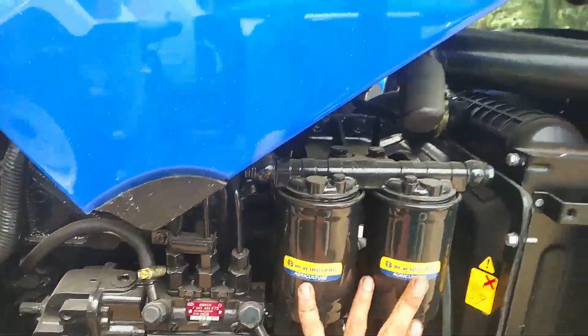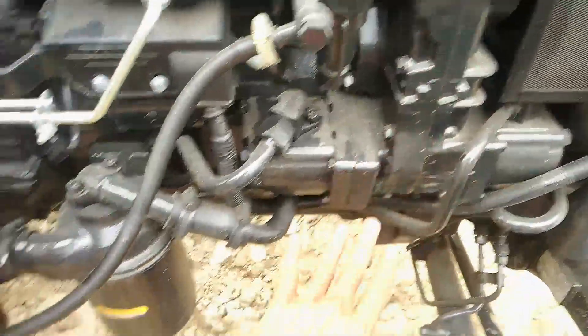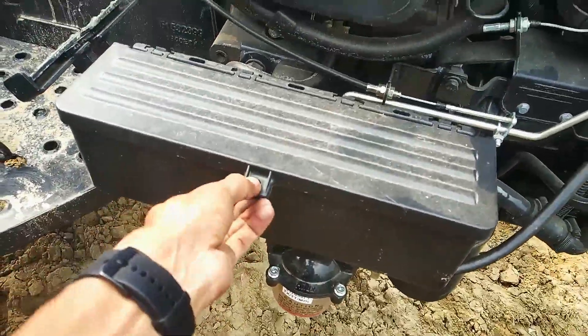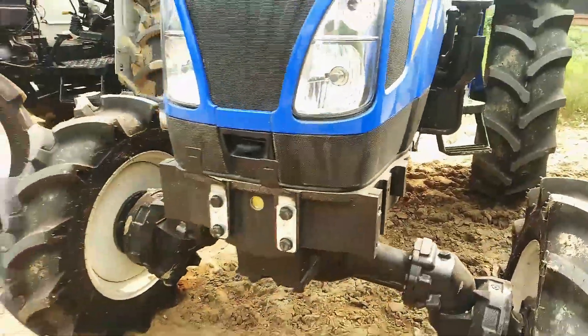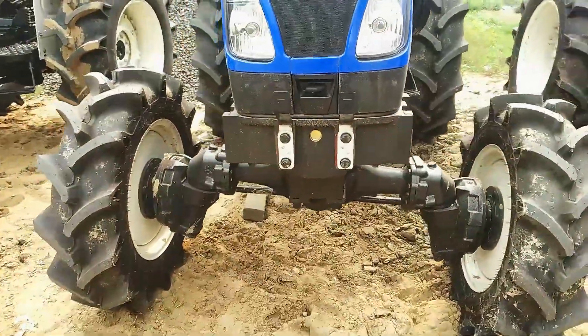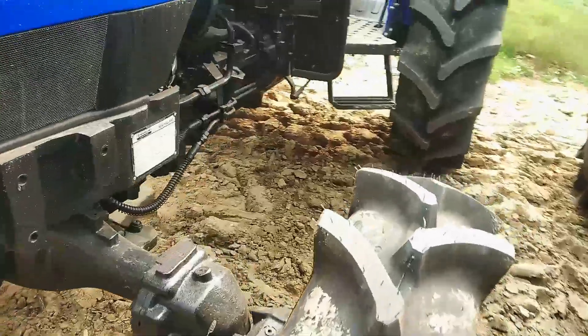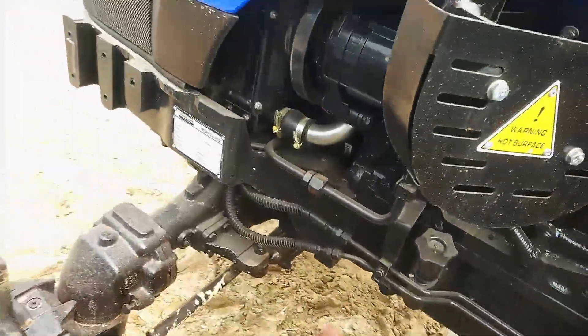We have a filter and a random pump. We have a random pump hydraulic filter, and this is a tool box. We have a cell and we have single acting power steering.